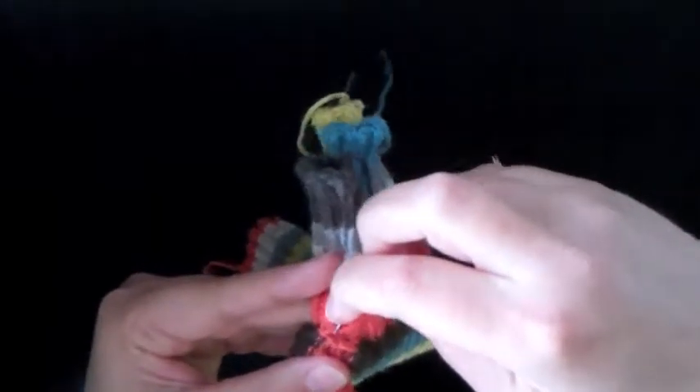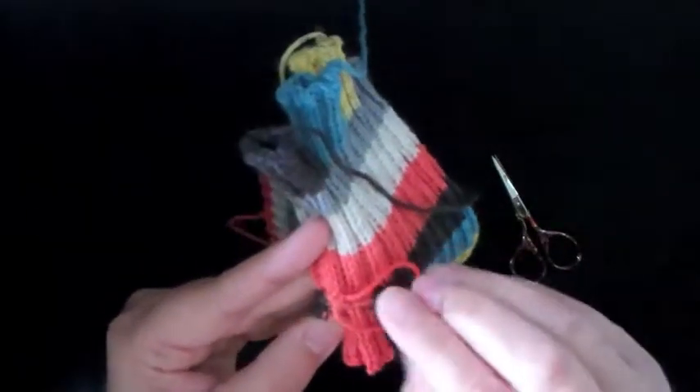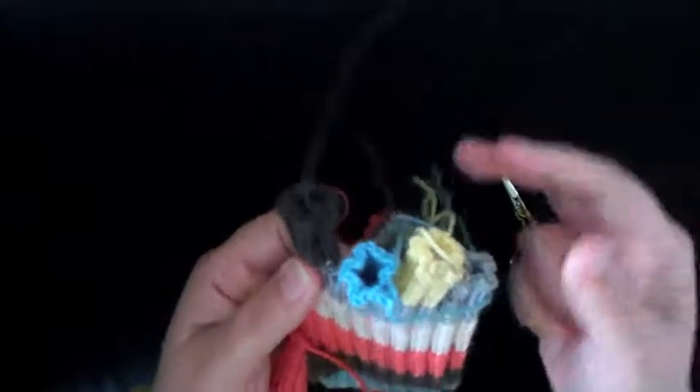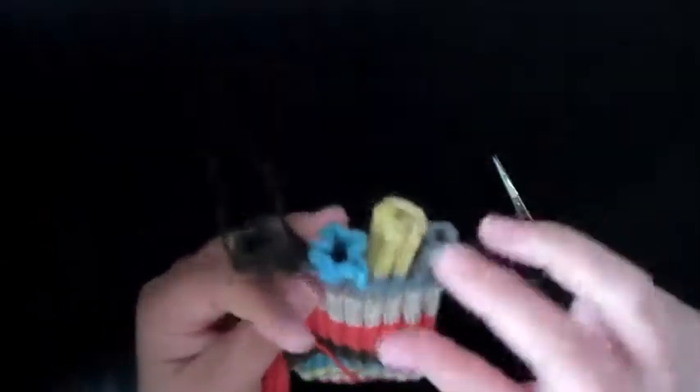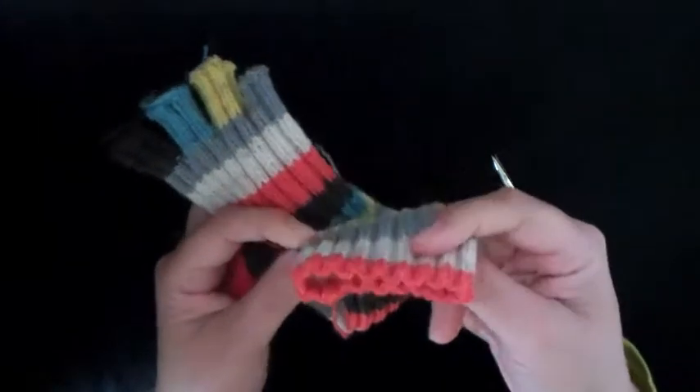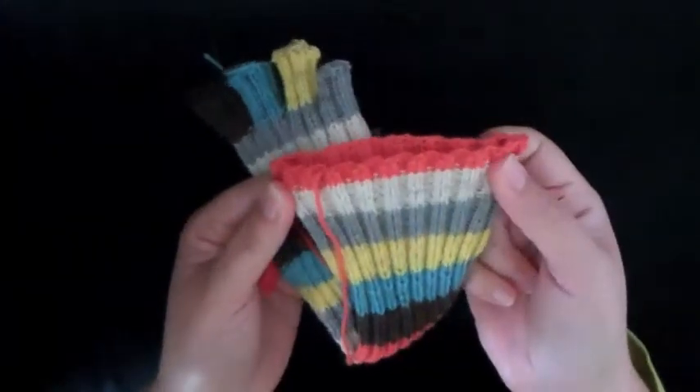Again, no need to mimic exactly what I'm doing — just go back and forth in several directions to reinforce that area. And that's how you close up the holes using the ends. The rest of them you can just sew in like normal — the ones up here at the top of the glove and down here at the bottom you can weave in like you normally would weave in an end.